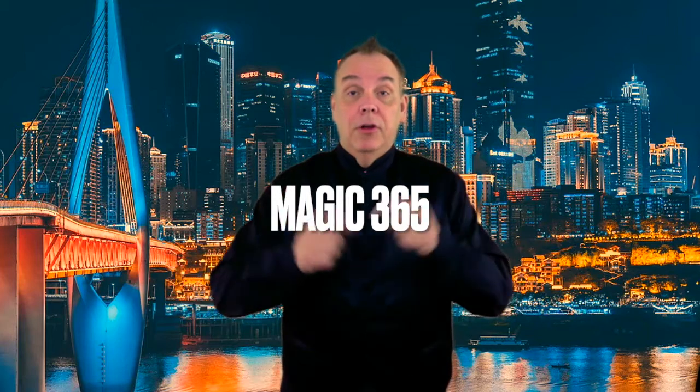Hello and welcome to another episode of Magic 365. I'm Dean Carnegie. I'm going to do some magic for you. Actually, what I'm going to show you today is sort of a puzzle, but watch.